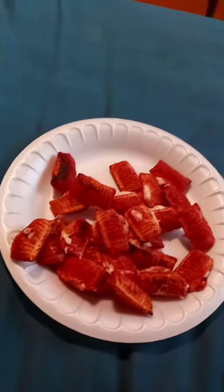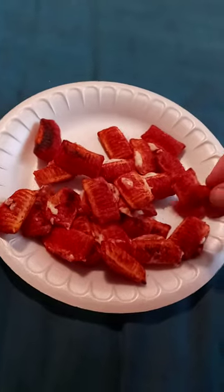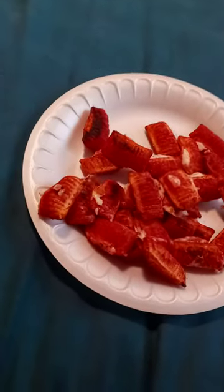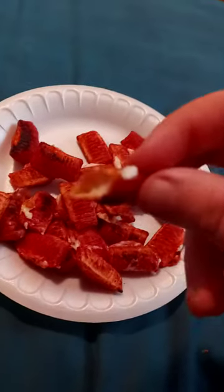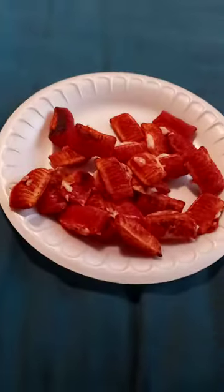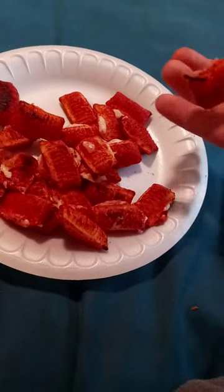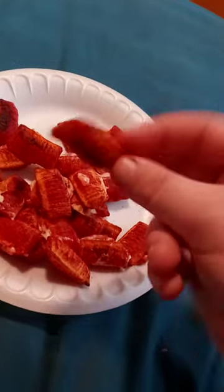So let's go ahead and try one bite, shall we? Okay, they don't — I don't think you have to cook them in the microwave, except for the oven, but yeah, these are really good!